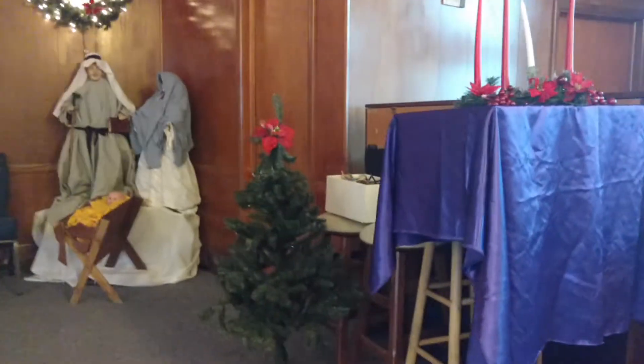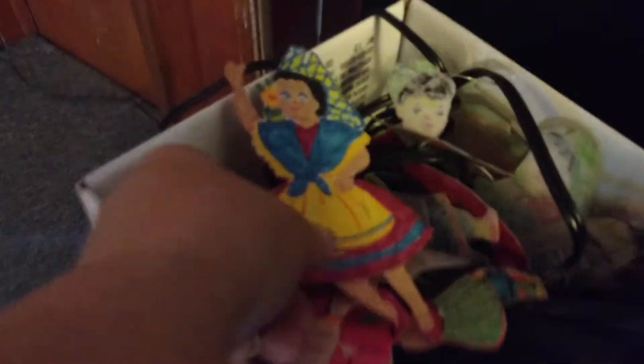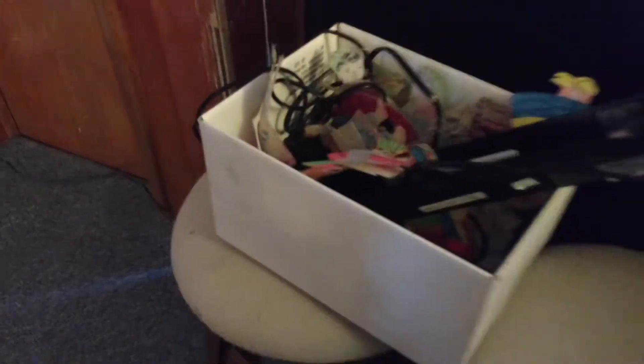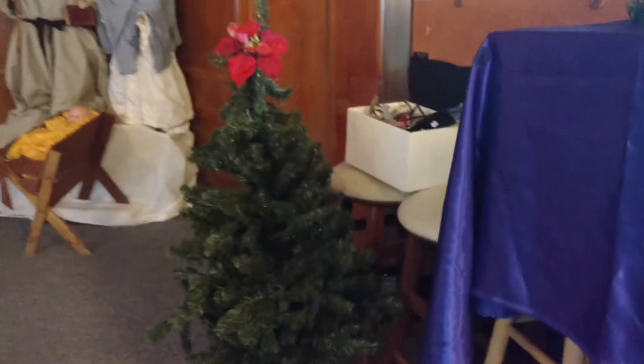We have a giving tree, and my church has done this for probably 40-plus years. They made these little children figures that represent different parts of the world. They have a night light and glow under a black light - they put them on this tree with black lights to show how the light of the Lord will light up these people's lives, representing giving to our missionaries.